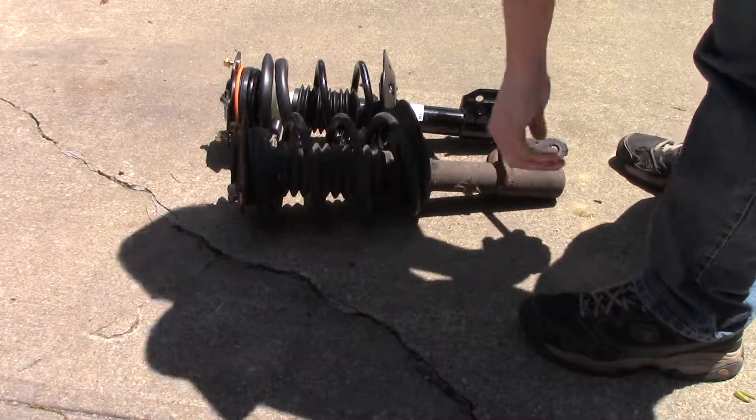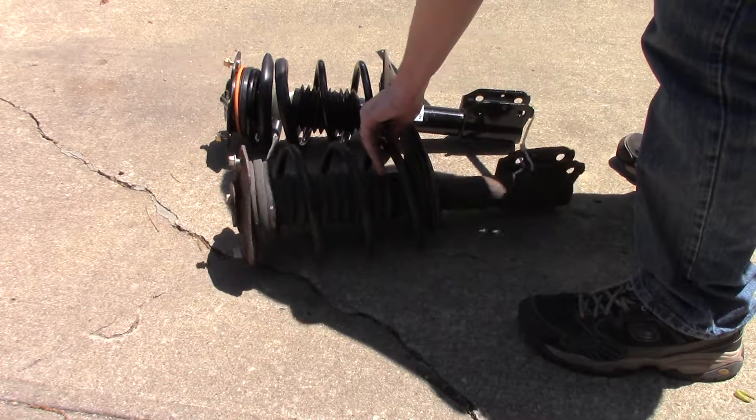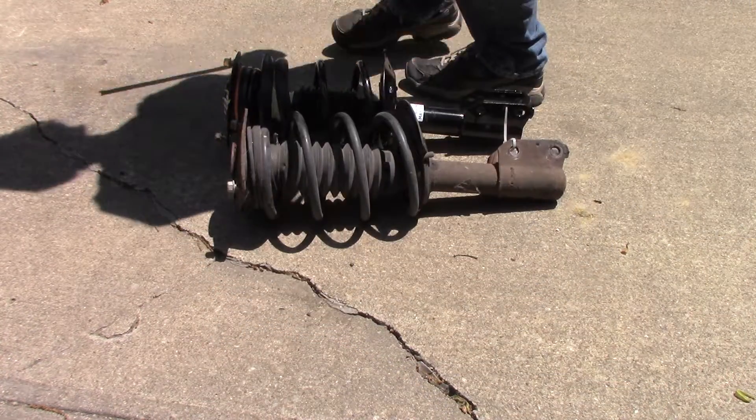It sort of bugs me that I can't find any AC Delco stamps on the stock strut. All of this is tagged.